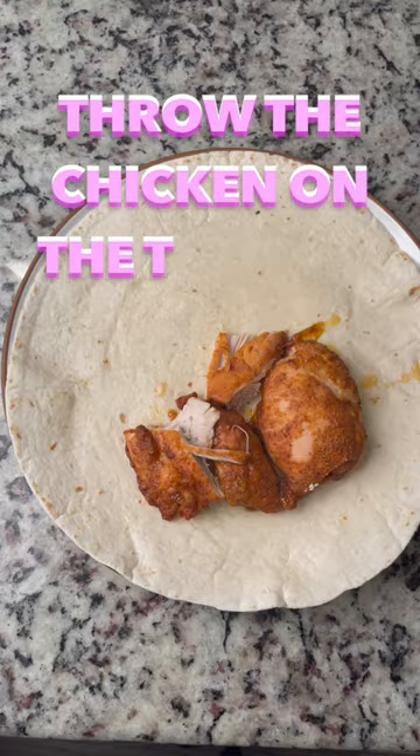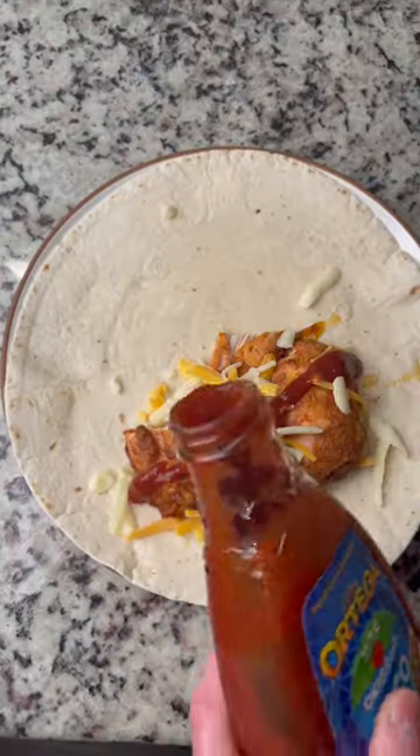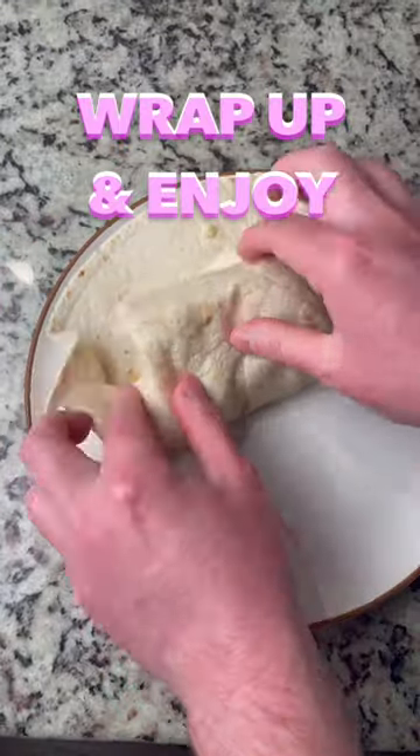Let's get it cut up and make some burritos. Throw that chicken on a tortilla. Sprinkle on a little cheese. Add some taco sauce — I like mild. Wrap it up and enjoy.